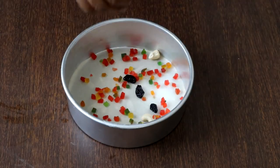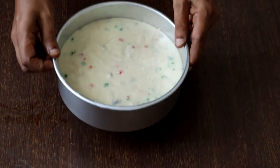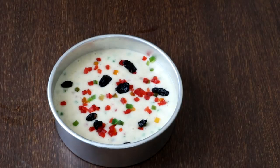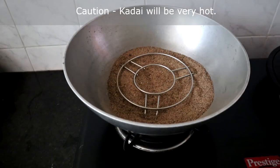Take the baking tray, sprinkle a few nuts, raisins, and tutti fruity at the bottom, then pour the prepared batter. Tap the tin lightly for the batter to settle evenly. Sprinkle some tutti fruity, raisins, and nuts on the top as well.